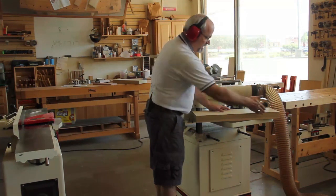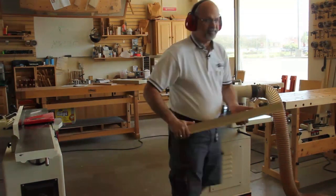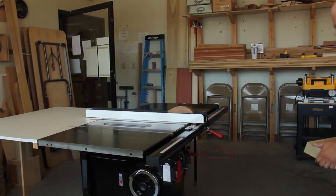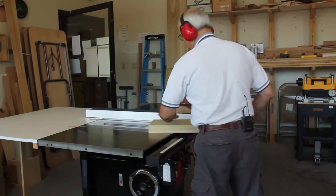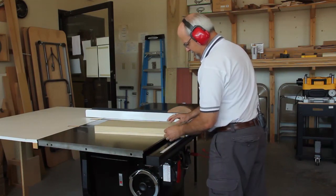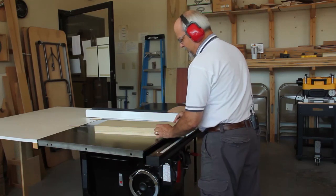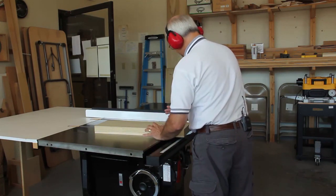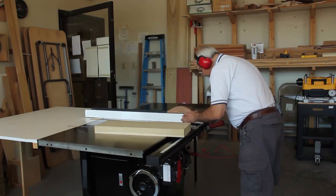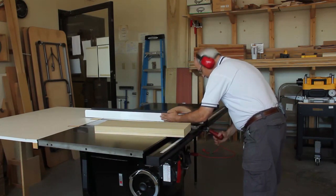Now we go over to the table saw and we're going to rip this to the right width. I want to set this to seven and a half inches and I'm going to add just a little bit so I can go back and do a final clean-up on the joiner — so seven and a half plus just a little bit more.